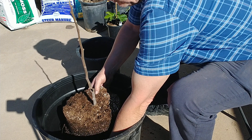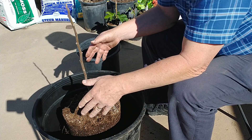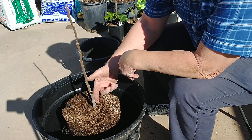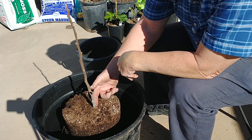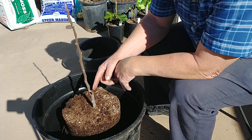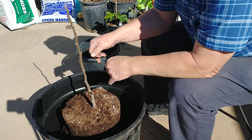I just wanted to show you the roots that this thing has on it in just less than a year's time — and this was an 8-inch cutting. It's grown all this in the last year, and it just barely looks like it's about ready to start budding out again, so I wanted to get it into this bigger pot soon.